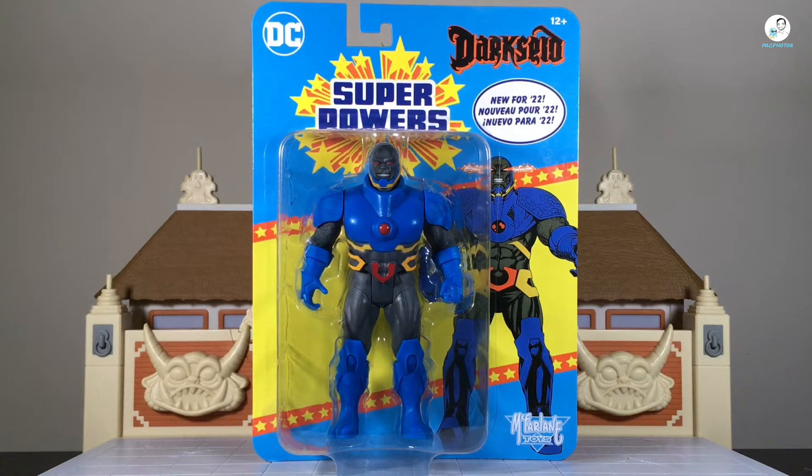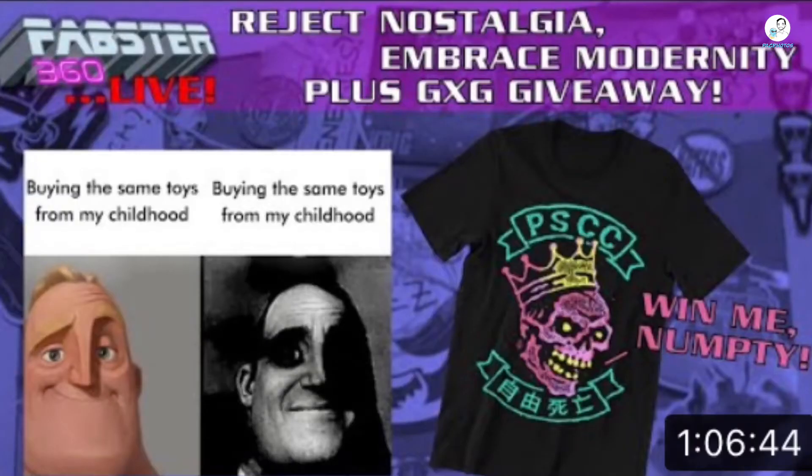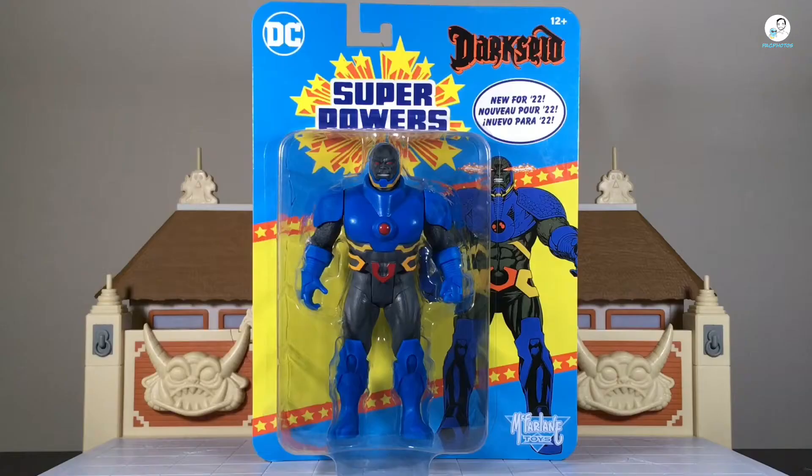There is a good conversation about nostalgia worth bringing up. My friend Fobster had a great livestream discussion about how companies are kind of nostalgia-baiting collectors — adult collectors specifically — into buying older or older-inspired stuff at a lesser cost for the manufacturer but at a higher price point for consumers. I totally agree with it. It's definitely worth a watch; I'll leave a link in the description below.